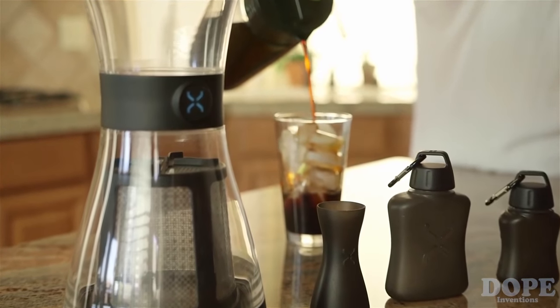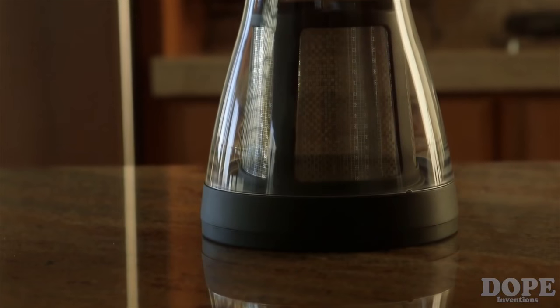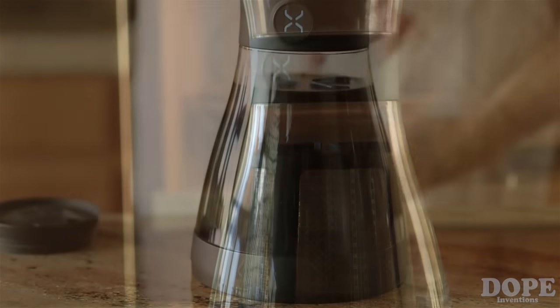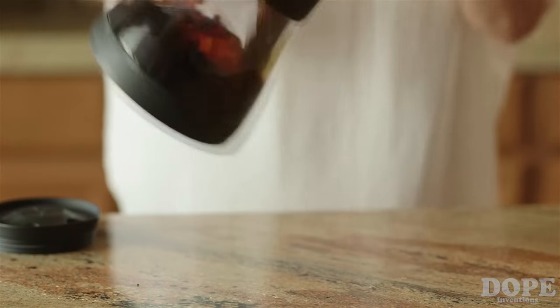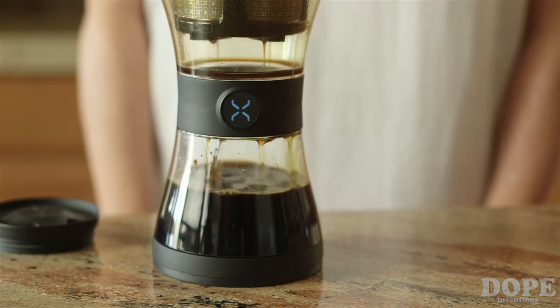With the BOD, you can brew anytime, anywhere. It's compact, modular, portable, spill-proof, and shatter-proof. And with our Max Extraction Stainless Filter, you'll never buy a filter again. And the BOD makes up to 15% more extract than other cold brewers. Best of all, it's super easy to use.